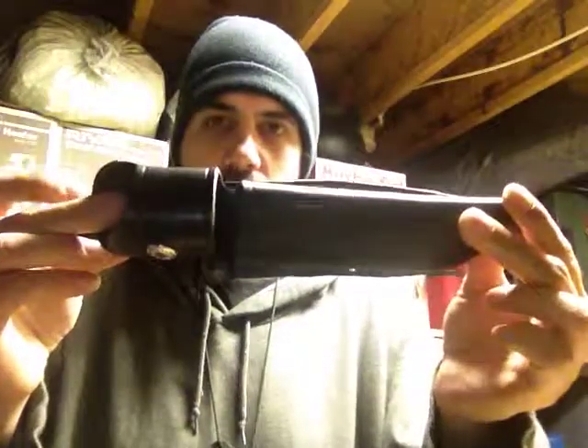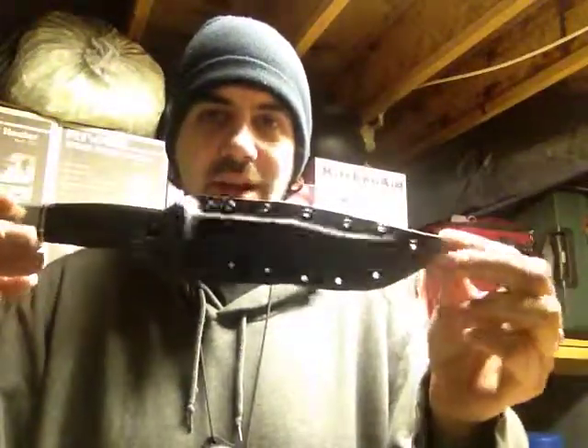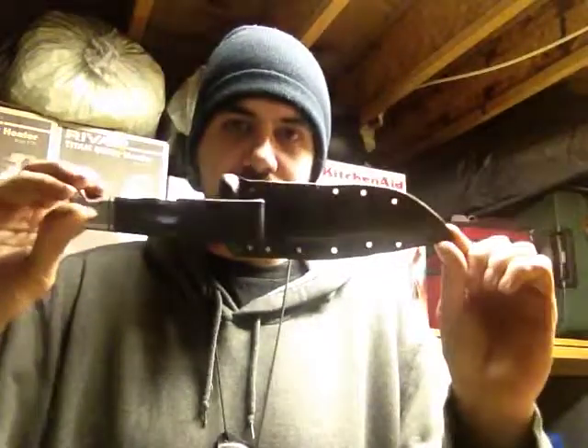What's going on guys? It's Mark with Xtreme Edge Custom Kydex Knives, and I'm coming at you with an overview today of the Buck 119 Custom Kydex Sheath.